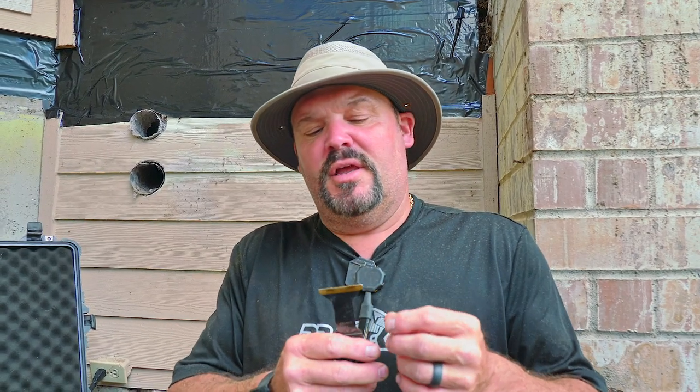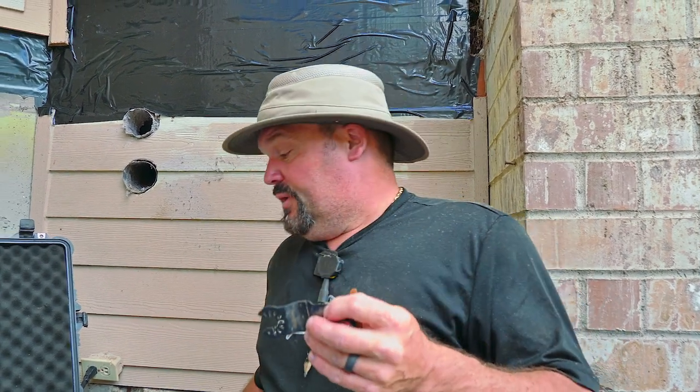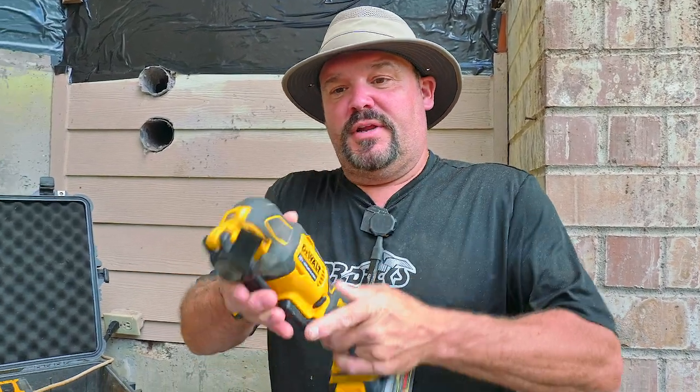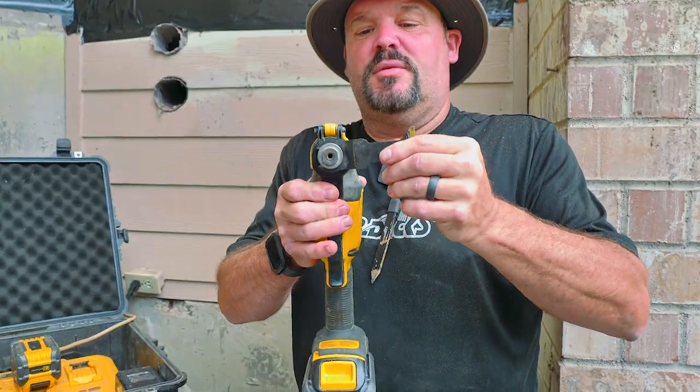I have DeWalt blades and some other ones. There are different finishes on the blades as well — some are for wood, some are for metal. This is a bi-metal coated blade. There are also carbide tip blades, which are more expensive, just like carbide tip anything costs more.